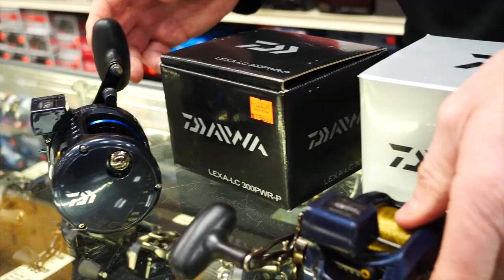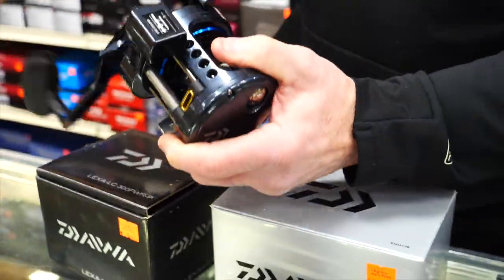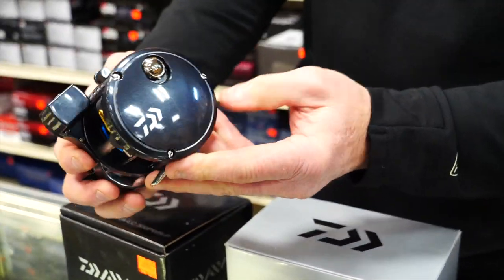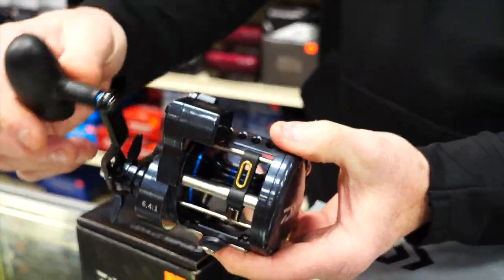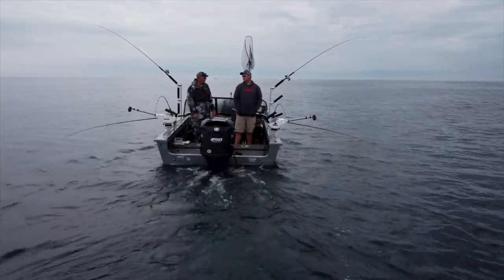Now let's go to the top end. New this year, the Saltus is redesigned, and this reel is something special. If you're a pro, if you're a tournament guy, if you're a charter captain who fishes every single day and you want a reel that is absolutely never gonna fail you — you're looking at the Saltus.